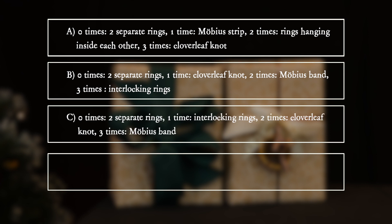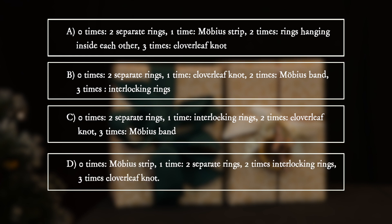C. Zero times: two separate rings. One time: interlocking rings. Two times: cloverleaf knot. Three times: Möbius band. D. Zero times: Möbius strip. One time: two separate rings. Two times: interlocking rings. Three times: cloverleaf knot.